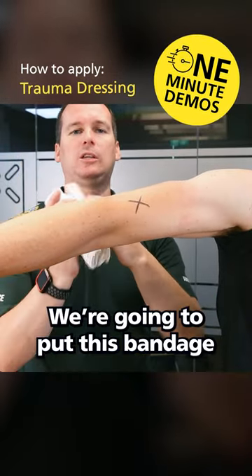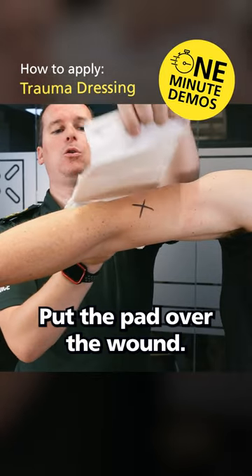So if our X here is the wound, we're going to put this bandage — as it's got a pad — put the pad over the wound.